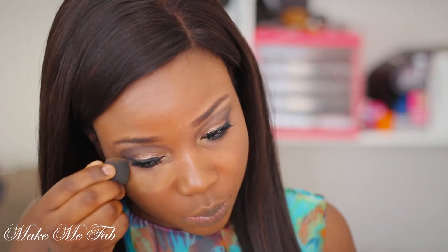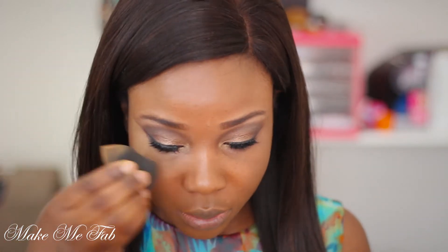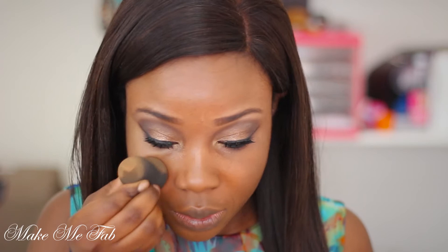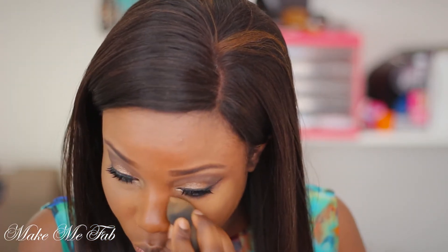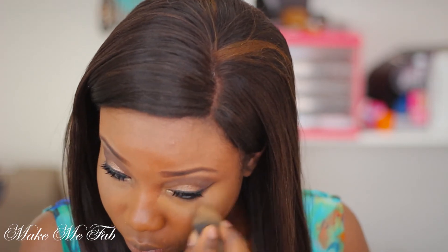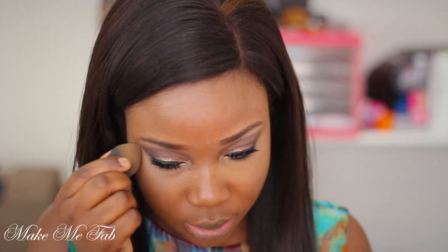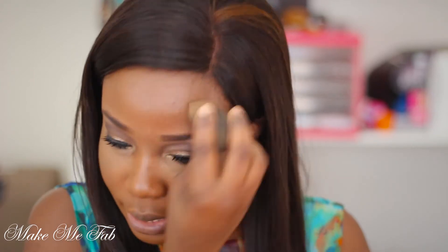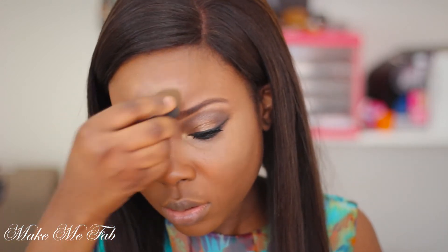Now it's time to do some highlighting. I'm taking a Bobbi Brown concealer which is lighter than my skin tone — the color is called Almond — and I'm using my beauty blender to apply that gently under my eyes. I'm also going to apply it on the bridge of my nose, my forehead, and my chin.